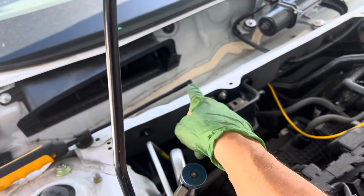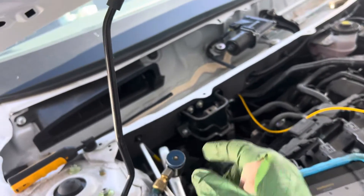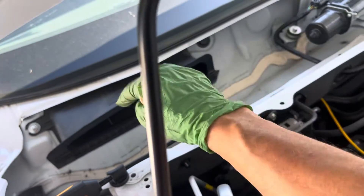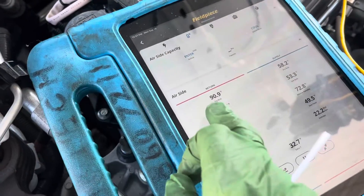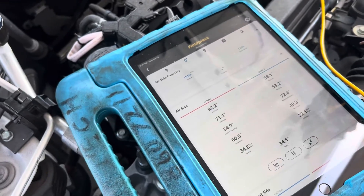At this point right here with the hood up — remember, if you were doing this in your shop, you have the cowl with the little openings right here sucking down. My air at this point is 90 degrees, 92 degrees, and it will keep rising as this engine gets hot.